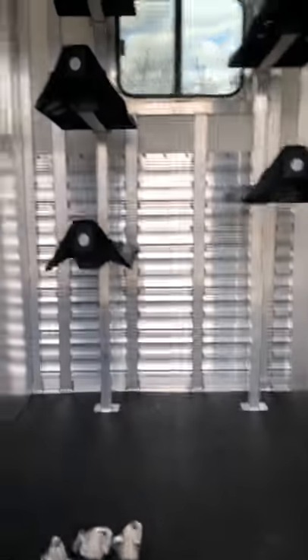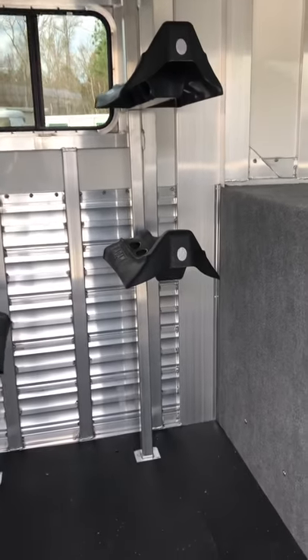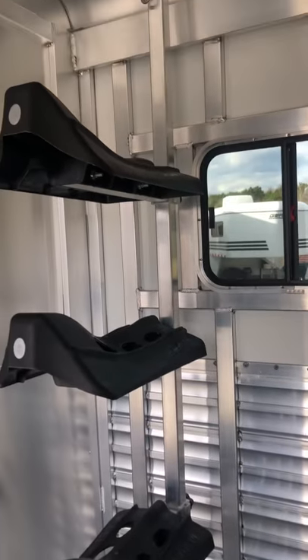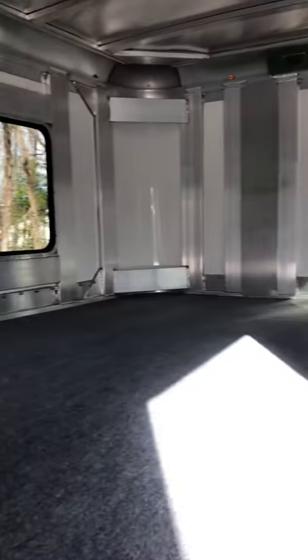Got a five-foot dressing room with two posts, each having three saddle racks. These can come off, be added, or moved up and down the pole, along with bridal hooks. There's also a huge nose area for storage.